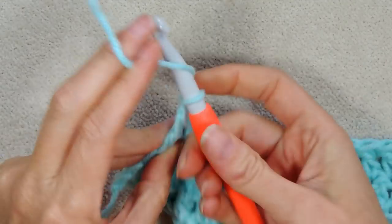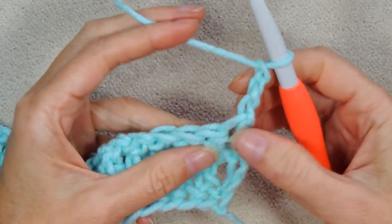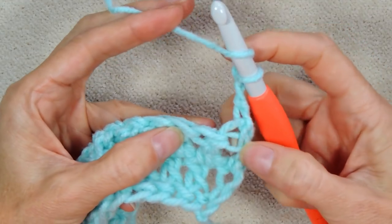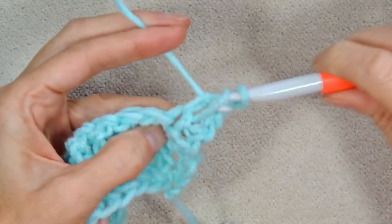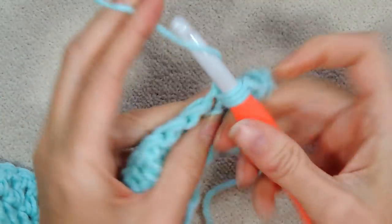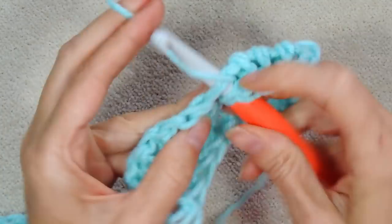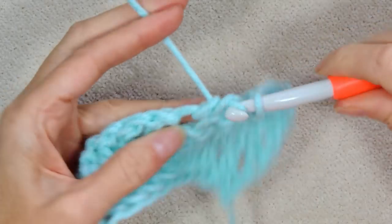Now chain 3: 1, 2, 3, and turn your work. Skip the first stitch — your chain 3 counts as that double crochet — so skip the first spot and go into the second stitch for a double crochet. Work all the way back. You're going to be doing this until you have finished half your yarn or it is the length of mid-forearm to the base of your neck.